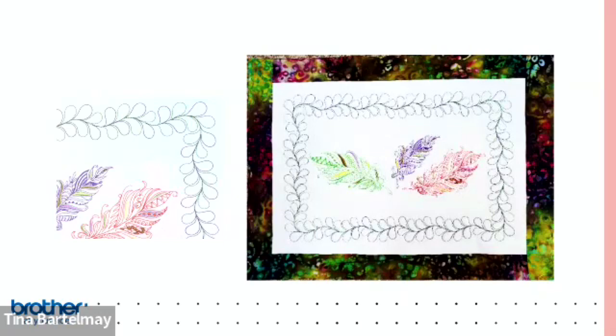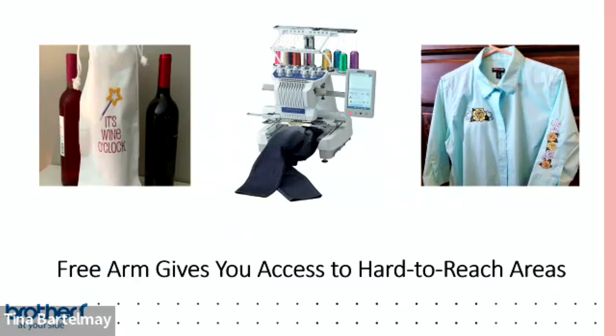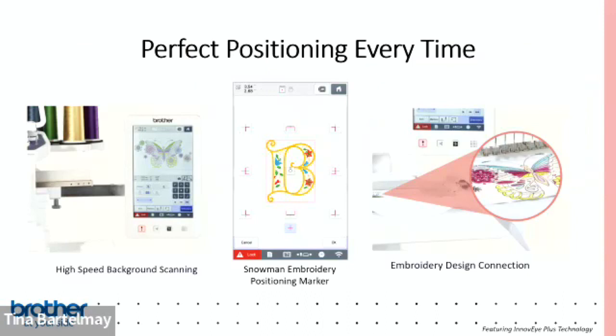Here you can see a border done on a smaller quilt — really quick and easy to do. For those who don't yet have a PR machine, what's special is the free arm. Its narrow profile lets you easily embroider wine bags, the leg of a pair of jeans, sleeves of shirts — that capability to embroider without removing seams is really powerful on all machines in the PR lineup.